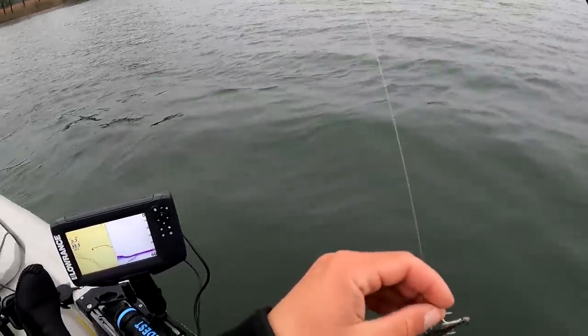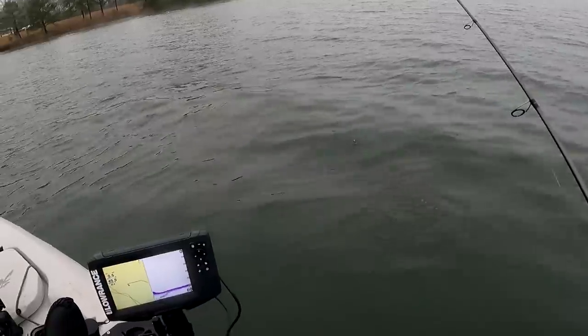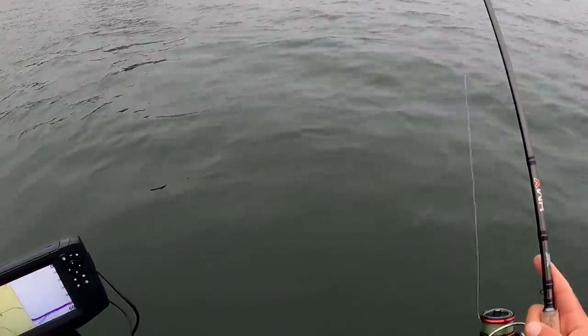This right here is a Seville blade bait, 21 grams — so like three quarters of an ounce. I have a little Tactical Angler's clip on there.